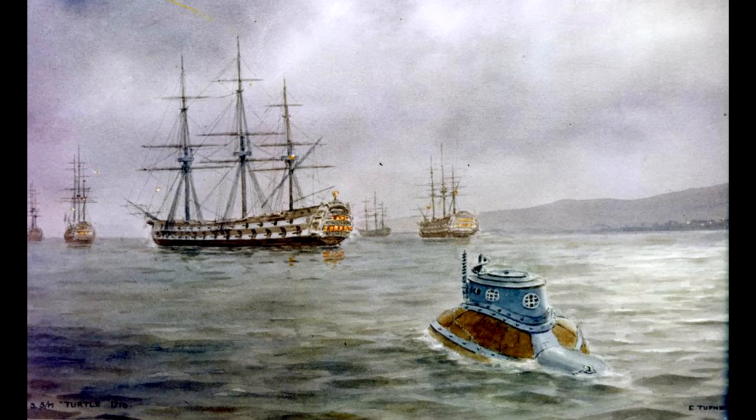Theories as to why this failure occurred range from him accidentally hitting an iron plate near the ship's rudder — which is possible, although spectacularly unlucky — all the way through to carbon dioxide poisoning sapping his strength, coordination, and ability to think straight, which was also possible given the massive effort he'd had to exert moving the Turtle across currents with a limited air supply. The oft-told tale that he was defeated by the ship's copper sheathing — placed on the Eagle and many Royal Navy ships to prevent fouling by marine life — is somewhat unlikely, as the average copper plate used for this purpose had about the same thickness as a greetings card, and therefore would not have posed much of a problem to the drill, assuming it was being operated within design specifications and not by someone completely addled by carbon dioxide.